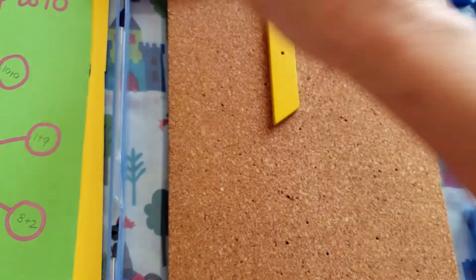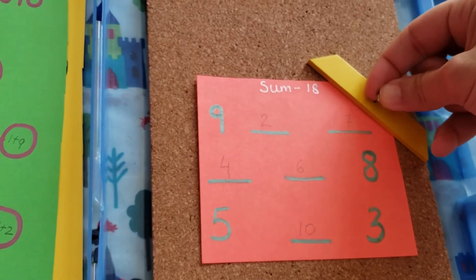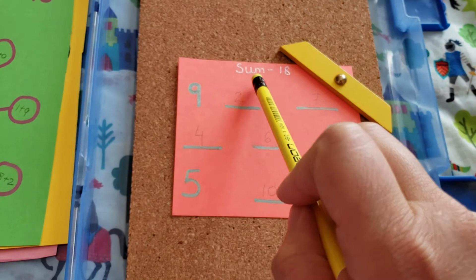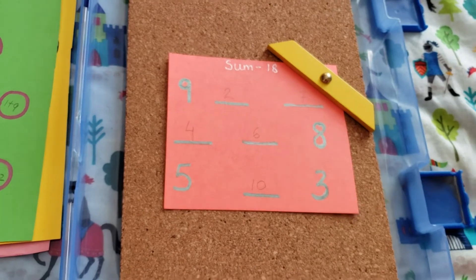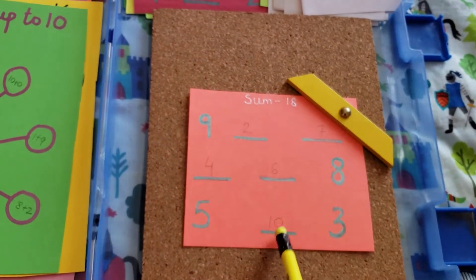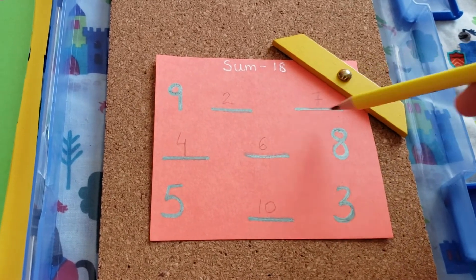Moving to the next one, which is called the addition square. In this, what you have to do is — the sum, as you can see, is 18. So all these numbers, horizontally and vertically, need to add up to 18. I've done this as an example for you: 5, 9, 8, and 3 were given, and the empty spaces filled with pencil are the spaces that the child has to fill in by adding and seeing what is left over.